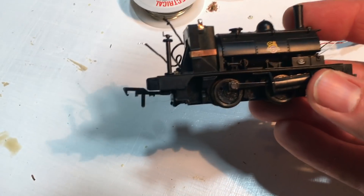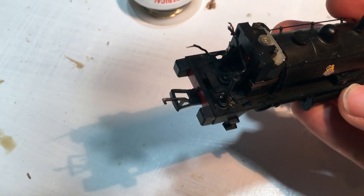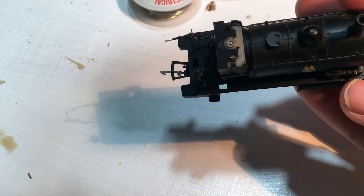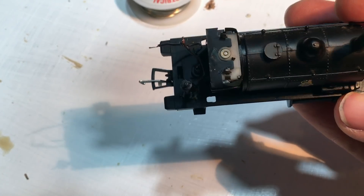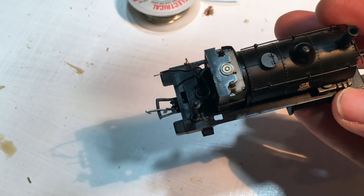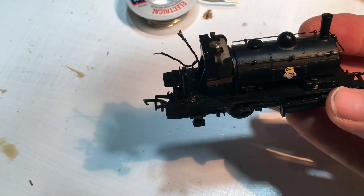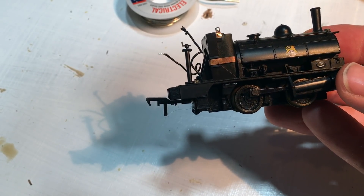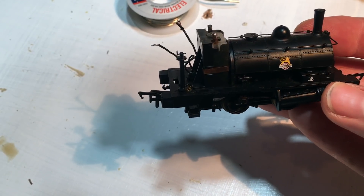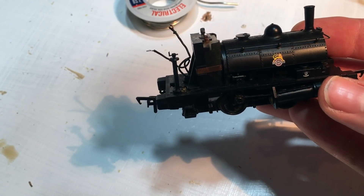Those contacts are all soldered off, so we're pretty much ready to go. Red and black go to the track, orange and grey power the motor — that's how I'm remembering it. There's probably a good rhyme to help you remember, but that's how I'm doing it. Without further ado, let's get it all soldered on, and then we can test that this locomotive actually does run tons better than the straight DCC chipped one I showed you earlier on.